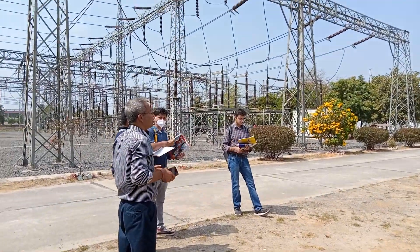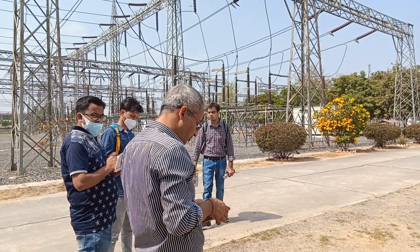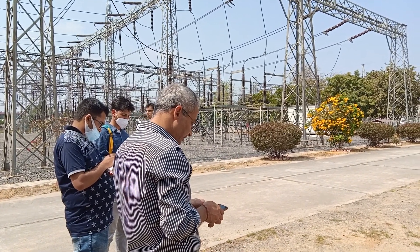Substation — whatever we visited today is your 9th session, right? Start more concepts — how to prepare a substation having voltage levels starting with 220KV and 66KV and 30KV.